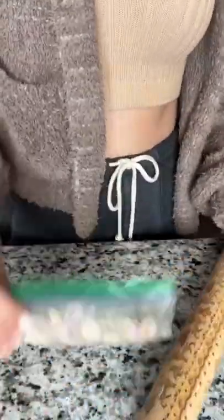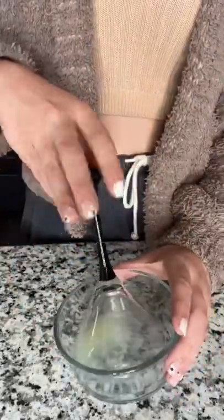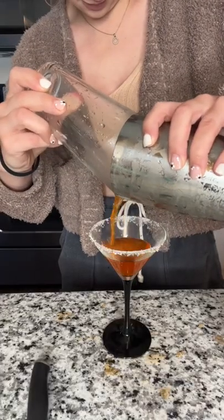I started by crushing up my frosted animal cookies in a bag. Next, I squeezed some lime juice into a bowl, and I dipped my martini glass into the lime juice and then into my animal cracker cookies. I put some ice in a shaker with equal parts sangria and mountain dew. And finally, I cut up my habanero pepper and added it to the shaker. And because of its orange-red hue, I'm calling this drink Molten Lava.